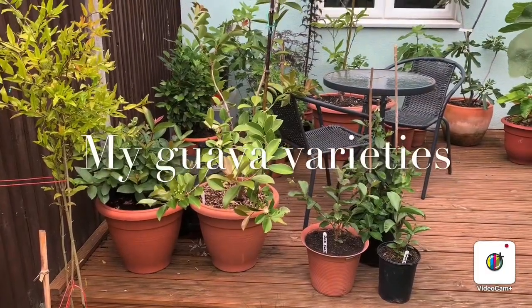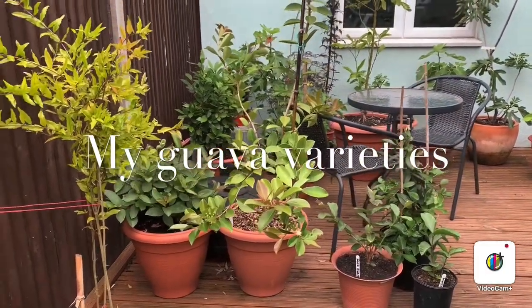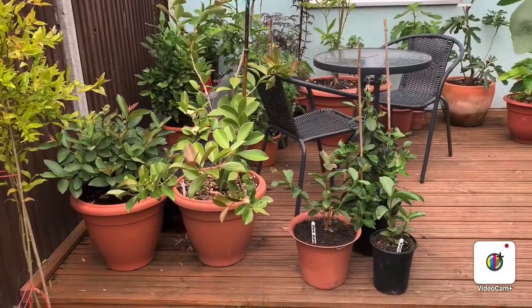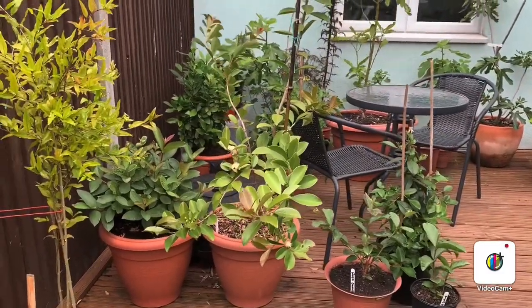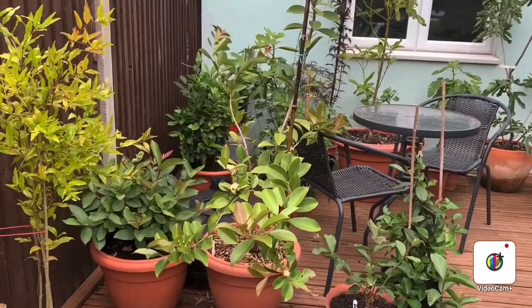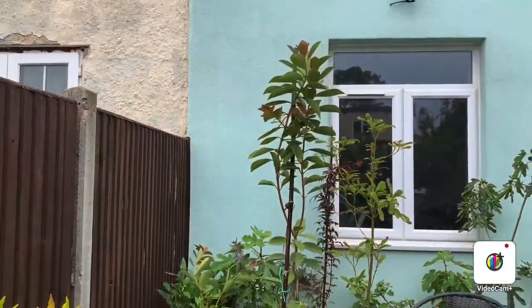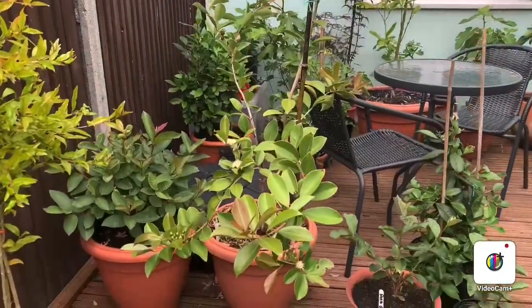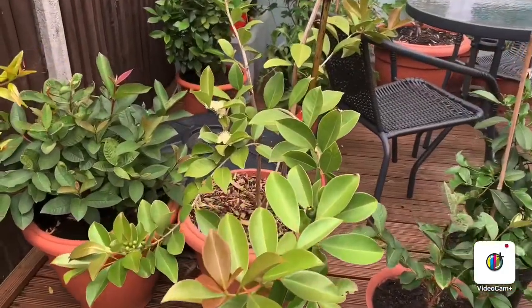Hey guys, it's Joe from Joe's Tropicals. Today I thought I'd show you guys some of the guava varieties I'm currently growing. We'll start with the lemon guava, which has grown pretty tall, has really nice leaves, and it's currently in flower.